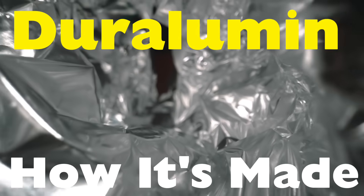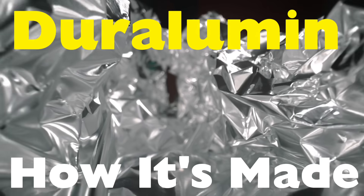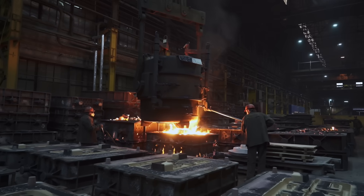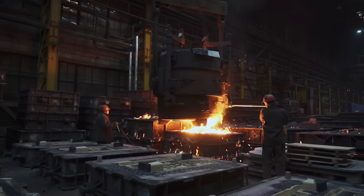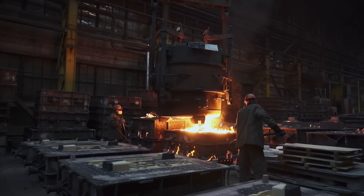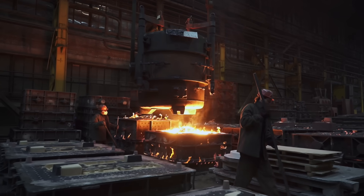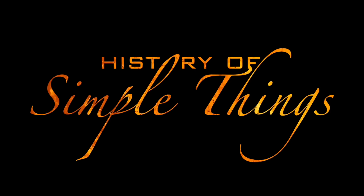But how is Duralumin actually made? What makes it different from regular aluminum? In this video, we'll break down the fascinating process of how Duralumin comes to life — from raw materials to its final high-performance form. Stick around as we explore the science and craftsmanship behind this remarkable metal, right here on History of Simple Things.